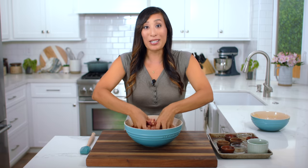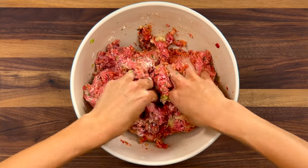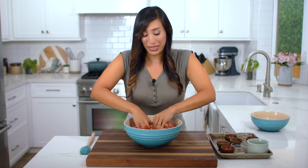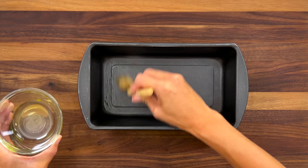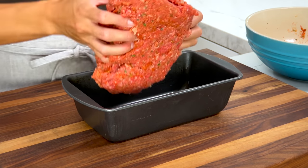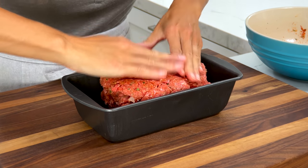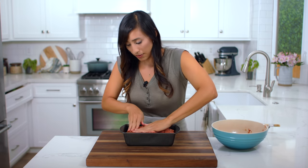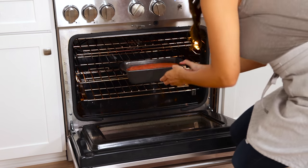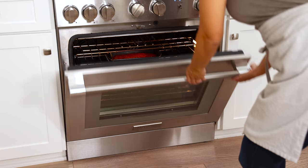Now it's time for the fun part — you're going to use your hands to mix everything together. I find that this is the best way to actually feel if everything is incorporated. Gently mix for about one minute — you don't want to over mix the ingredients because the meat is going to get really tough and rubbery. I have a nine by five inch loaf pan. Grease it with some olive oil on the bottom and on the sides to prevent the meat from sticking. Add the meatloaf mixture to the pan, make sure it's pressed down on the bottom and on the sides, then use your fingertips to make a domed shape in the center. Bake until the internal temperature reaches 135 to 140 degrees, about 45 to 55 minutes.